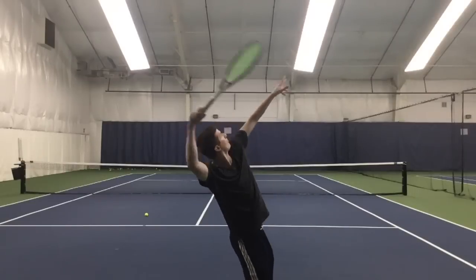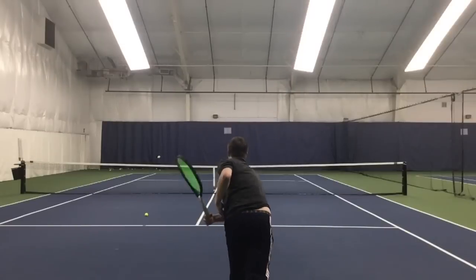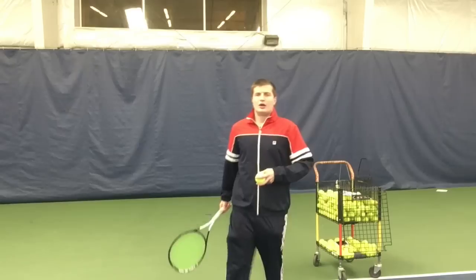My name is Jeremy Malfay, Elite Certified Pro with Fundamental Tennis. I'm excited to bring this video to you. Let's get started.